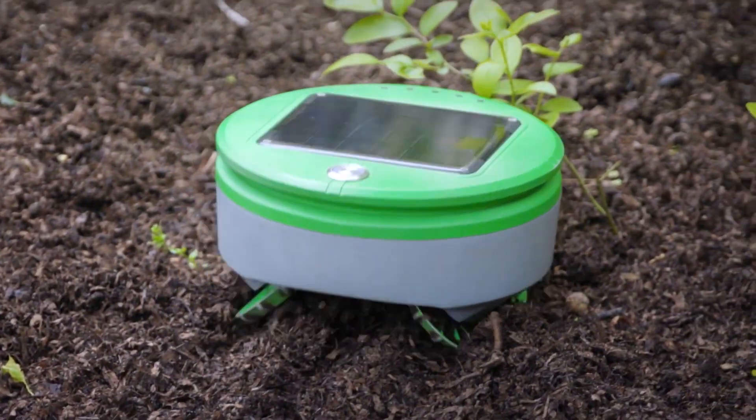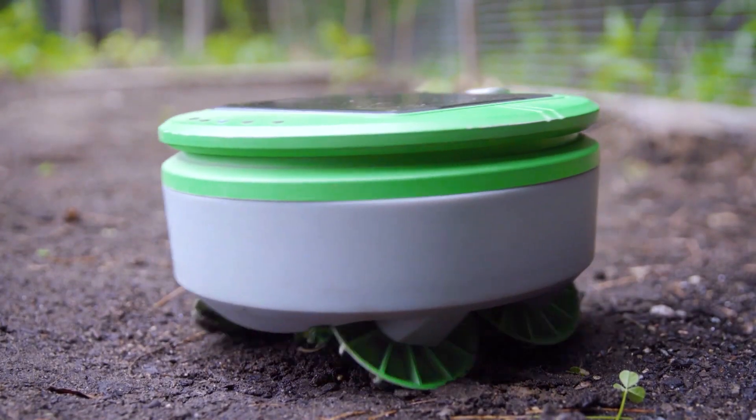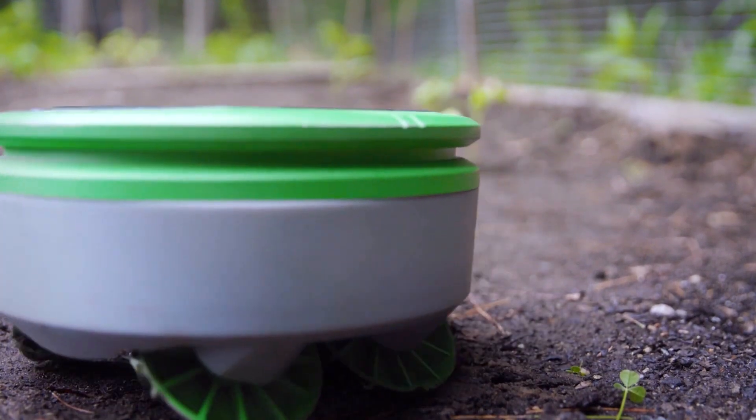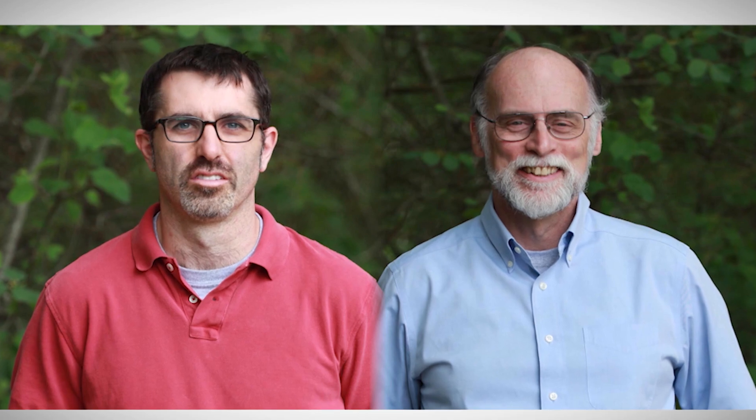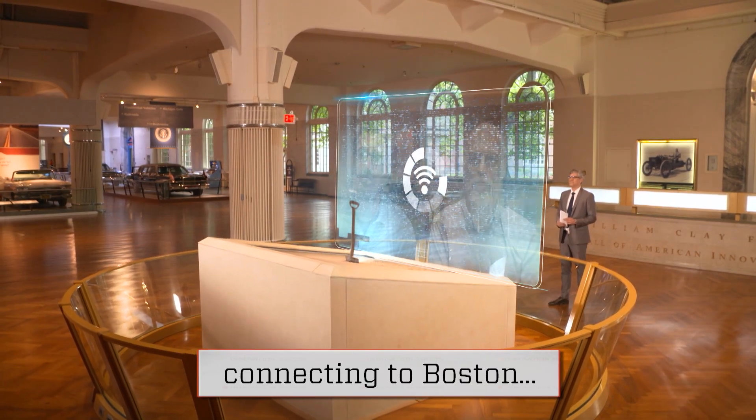This little guy is a robot on wheels that will whack your weeds with little effort on your part. It's called the Turtle, and it was invented by Joe Jones and Rory McKean. They're self-described robot guys. Joe and Rory spoke with me from Boston, Massachusetts.